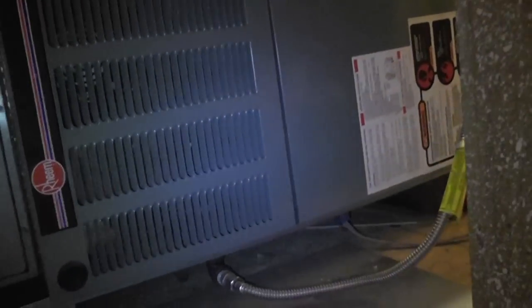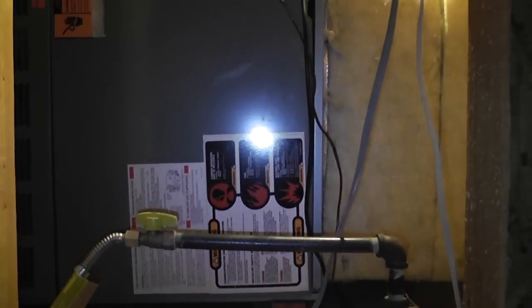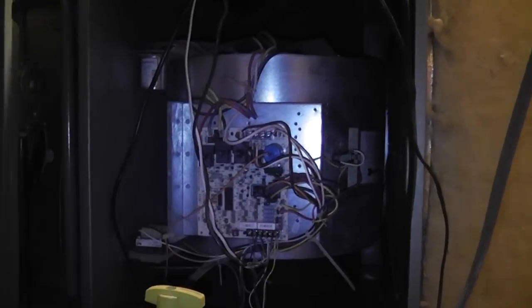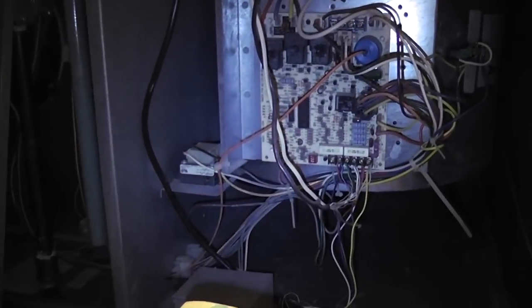There's the furnace and I'm going to have to find the right wires for it. The wires are probably in the control unit. And there's the control panel for the furnace. That's a lot of wires — I've got to find the right one.